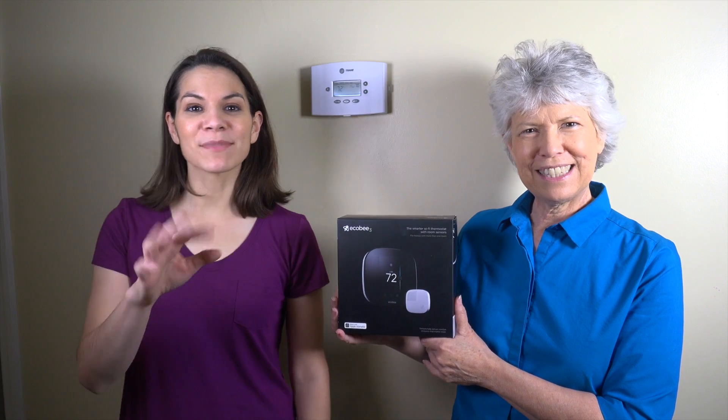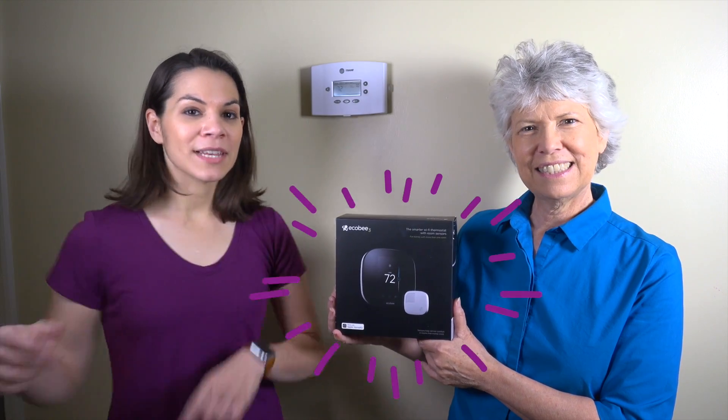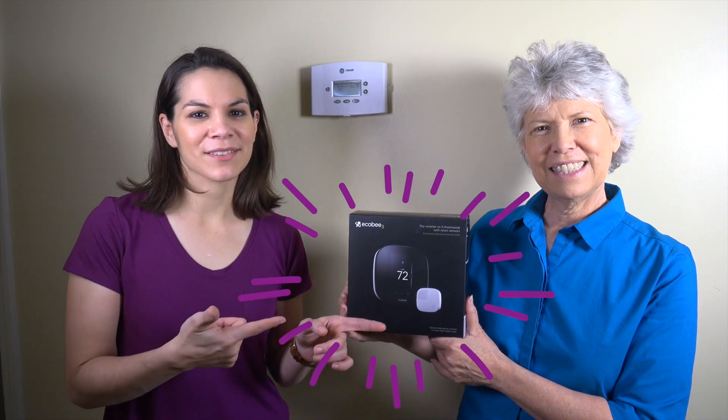Welcome to Mother Daughter Projects. I'm Steph. I'm Vicki. And today we're going to install an Ecobee smart thermostat at Mom's house.